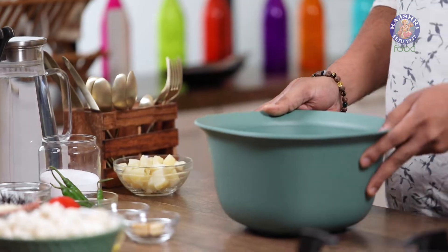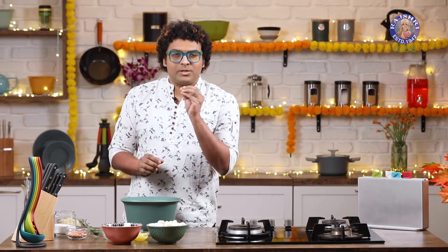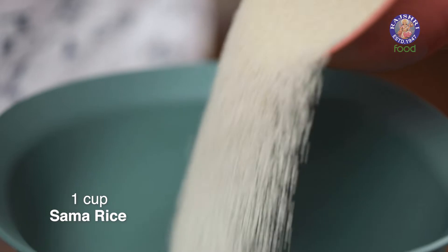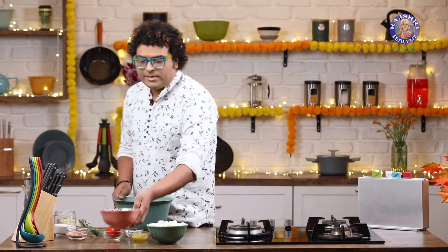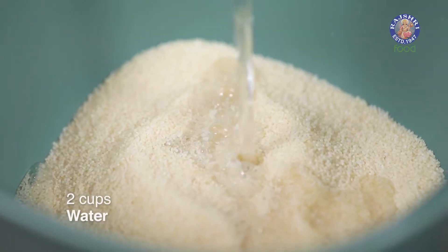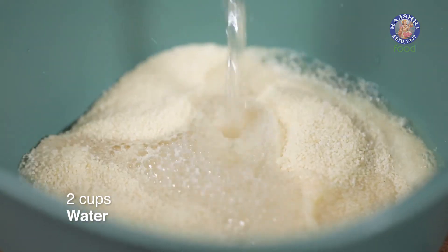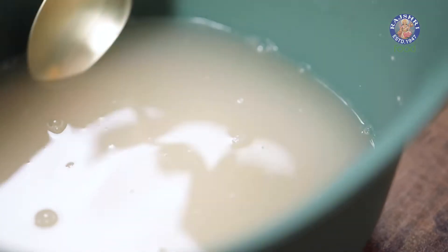To begin with the recipe, first things first, we need to take the Sama or Samai, also known as Little Millets, and soak them for at least 20 minutes in cold water. Let's mix this well and allow it to rest for at least 20 minutes.